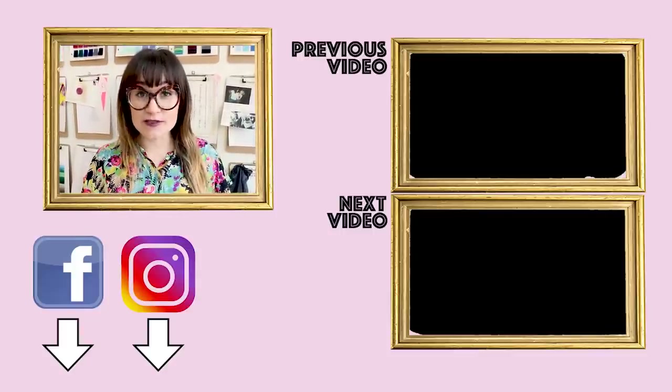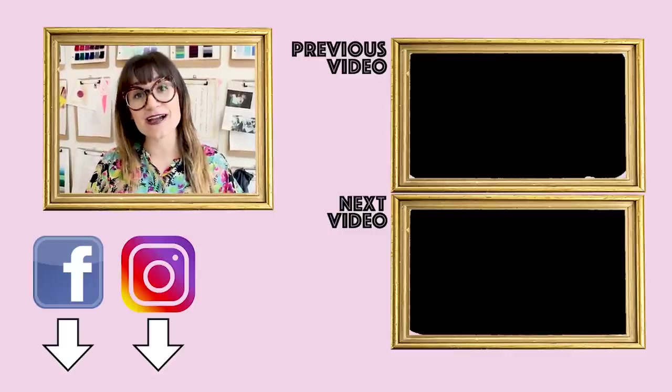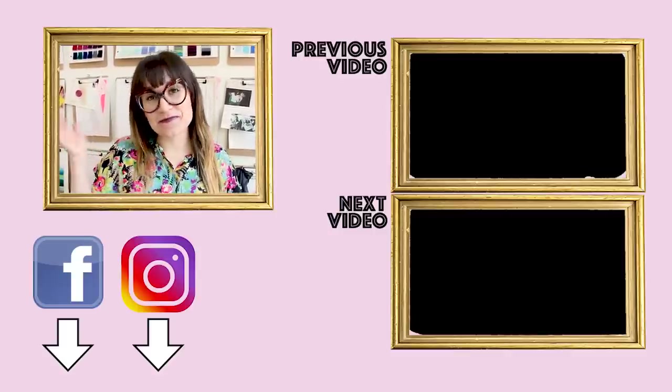Also, I'm doing summer sewing camps this summer, so if you're from out of town, this is the perfect time to come into town for a week and learn how to sew with me. Don't forget to hit the notification button and subscribe to the channel so you can check out all the other amazing videos. Thanks so much for watching. Bye!